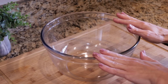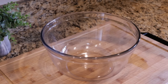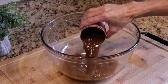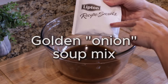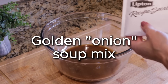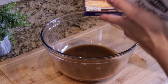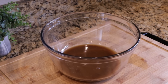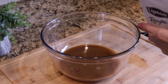For our French onion potatoes, I'm going to mix up our sauce ingredients first before we add the potatoes. The first thing we're going to add is one 10-ounce can of French onion soup. We're also going to add in one whole packet of golden mushroom soup mix. The golden is made with chicken broth and a little bit of milk, so it has a really mild onion flavor.